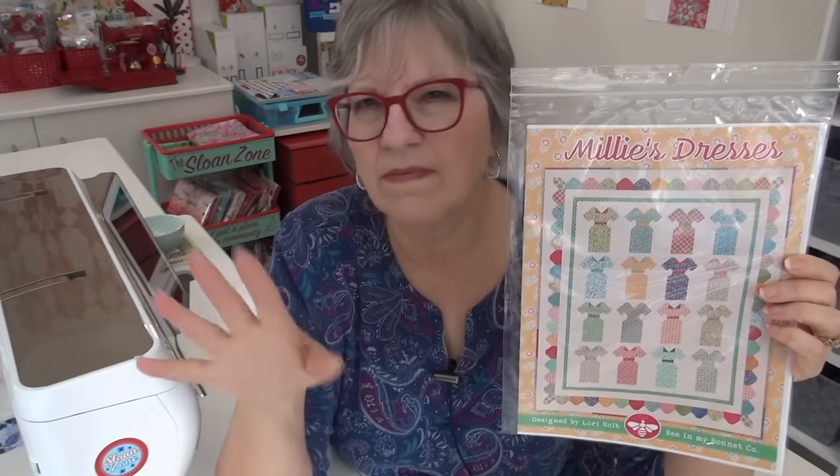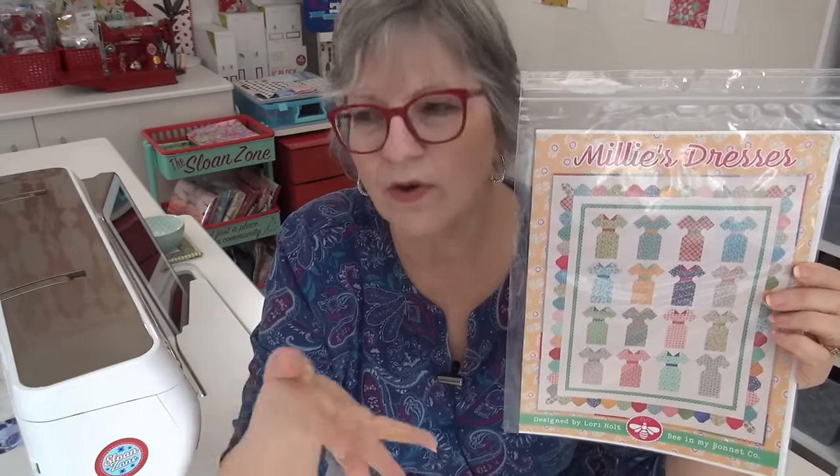Alright, let's talk about Millie's Dresses next. So this is a quilt along — Millie's Mondays. On Mondays I'll share two blocks at a time, and then we'll work on the border. Maybe not next week, but the week after, I think we'll talk about building this border and starting that, because it's better for you to be making it along the way versus waiting until the end when you have all the dresses done.